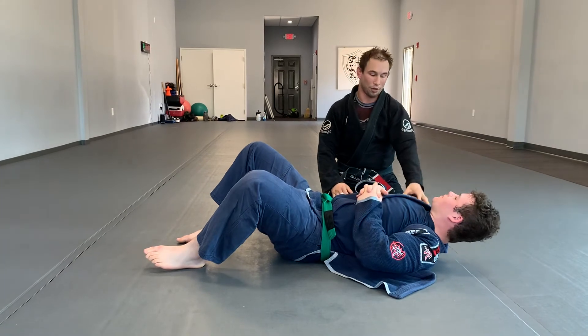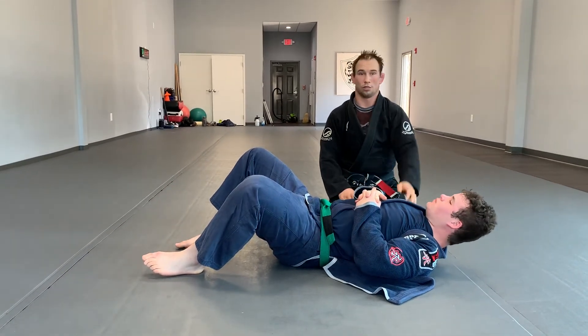Careful with that one. Sometimes partners can't tell they're being choked and they might pass out. It is a legit situation though.